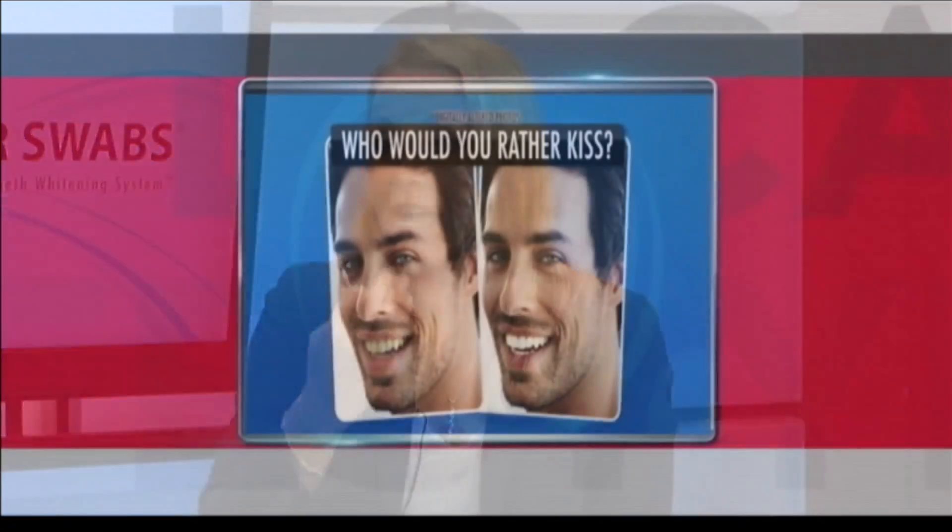You just kind of swab it on. You can really get into those nooks and crannies — the strips can't do that. If you have a tooth that's a little more stained, you can work on that as well. Leave that on for two minutes. It foams up really nicely. It's a nice, minty taste. Five minutes, done.